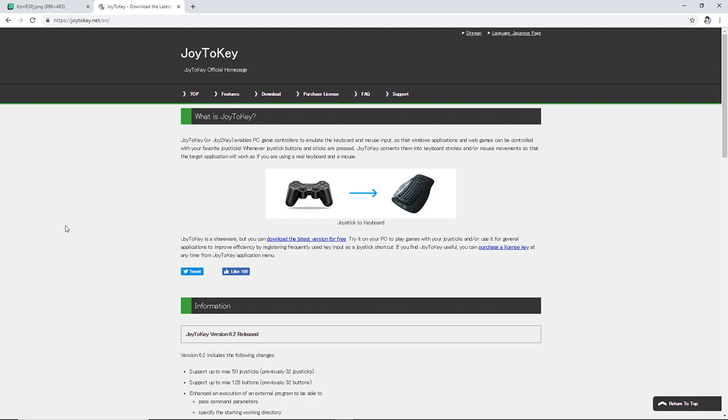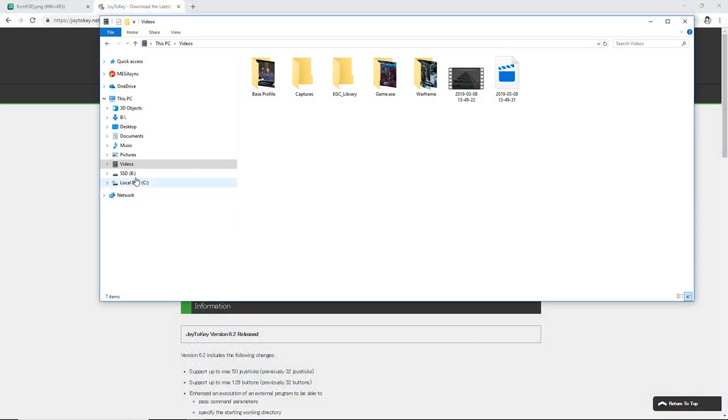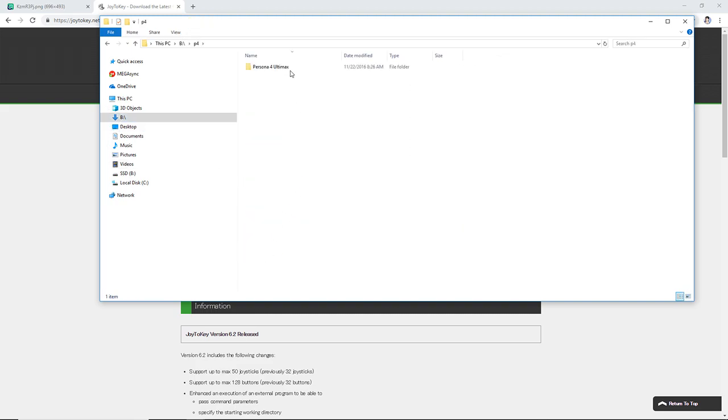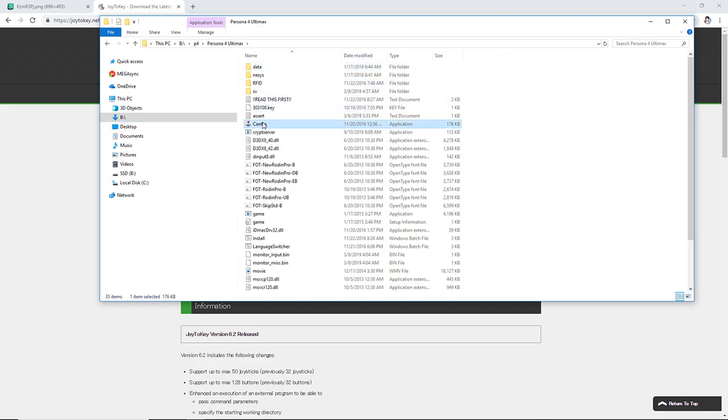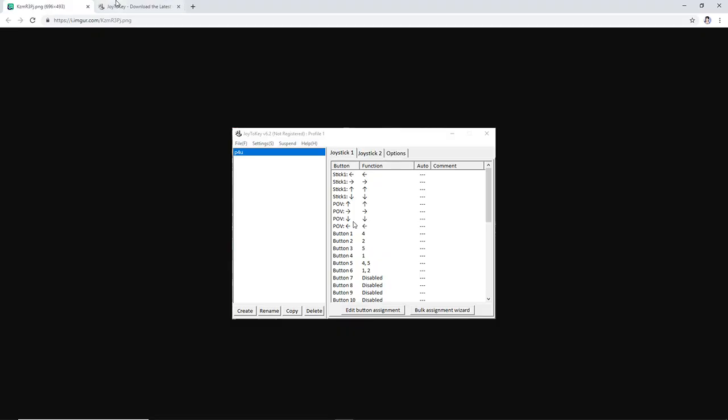So first things you'll need is Joy2Key. Now if you use a stick with a PC switch, you can just go straight into the game that comes with the files. It has a config option. If you have a stick with a PC switch, you can just go straight in and set your buttons and you'll be fine. You will not need to mess with Joy2Key at all. However, if your stick doesn't have a PC switch, or if you're using a gamepad, you will have to use Joy2Key.